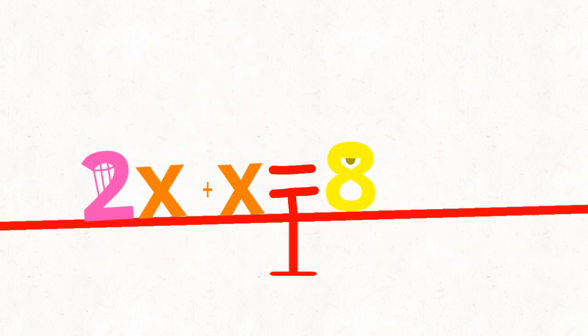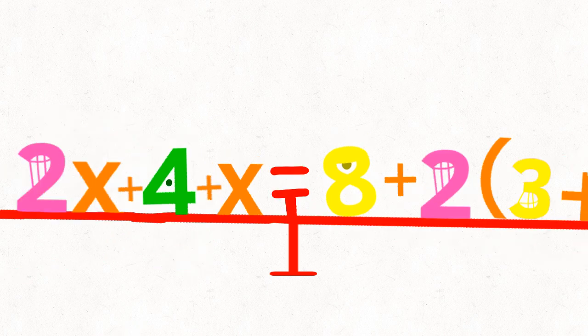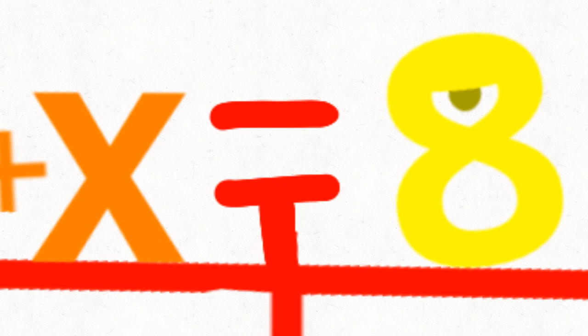Take something else and put it on the other. Too heavy. Now we add some more. Nope. Ooh, it's equal.